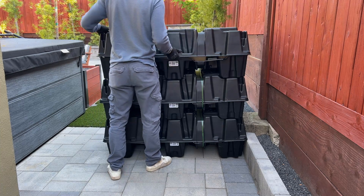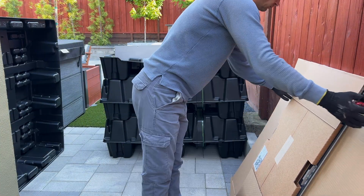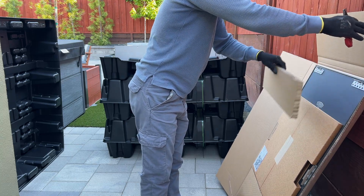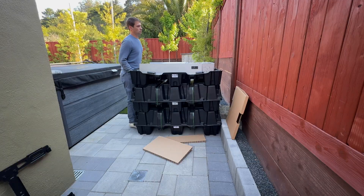Now I'm going to unbox the Powerwalls and install them. They're going to rest on the ground, which means I just need to leave them a few inches to hang them on a bracket, and that makes installation much easier.